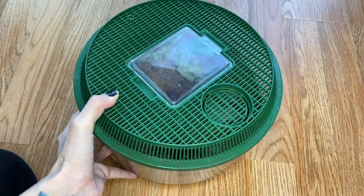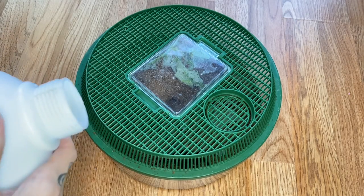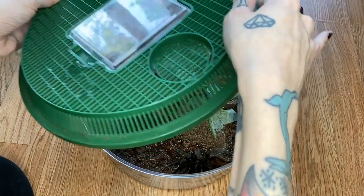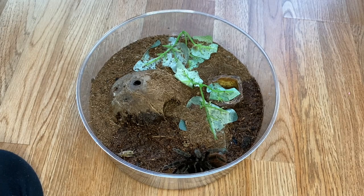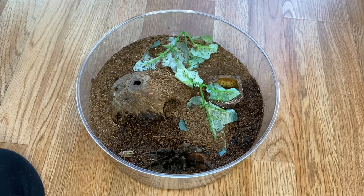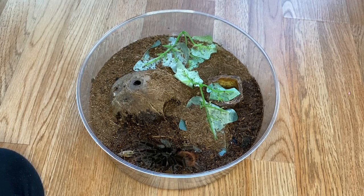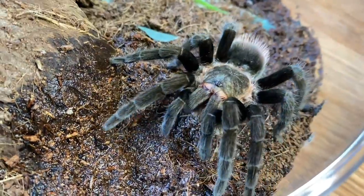This is another tarantula we don't see a lot of — this is my male Tliltocatl vagans. He's actually on the lid, so I'm going to try to get him to get off a little bit. We could probably give him two. I'm surprised he hasn't tried to snatch it. We're doing the creep method where we just creep super slow. That was a very gentle takedown. He's super pretty.